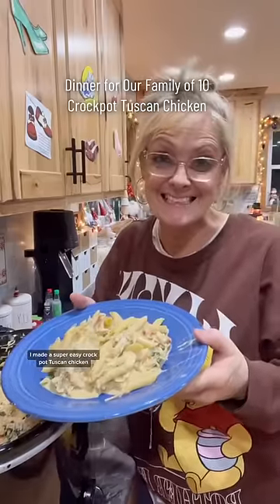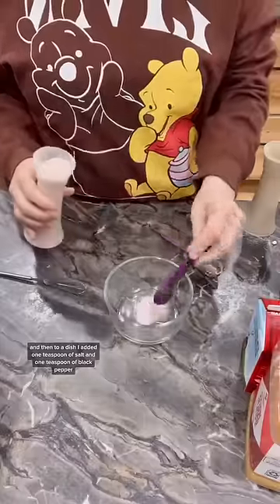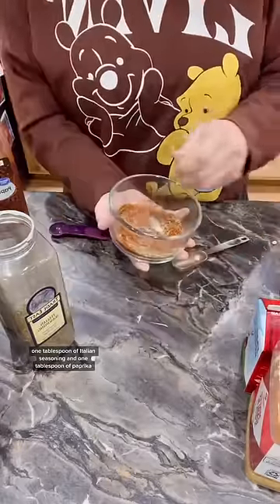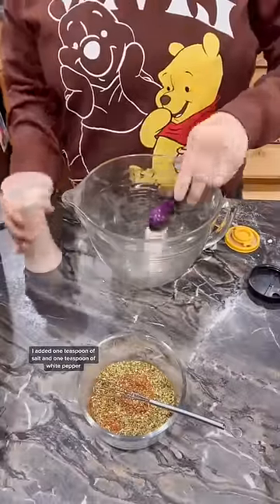I made a super easy crock pot Tuscan chicken. I first oiled my crock pot and then to a dish I added one teaspoon of salt and one teaspoon of black pepper, one tablespoon of Italian seasoning and one tablespoon of paprika. I whisked it really well and set it aside.